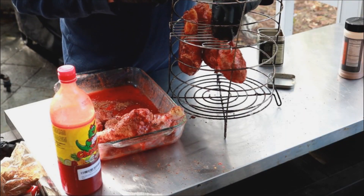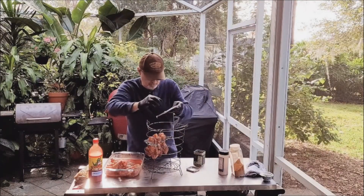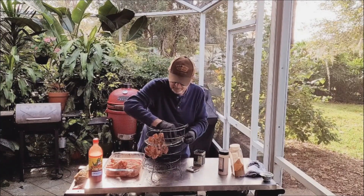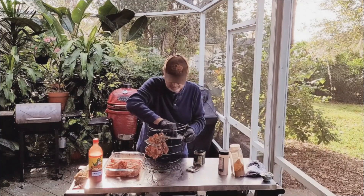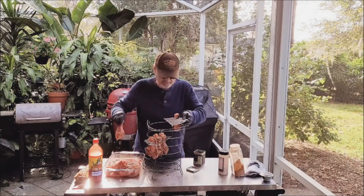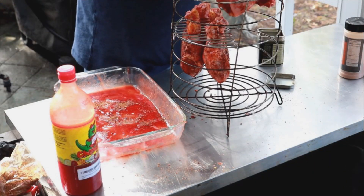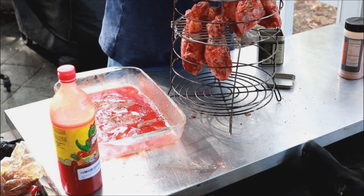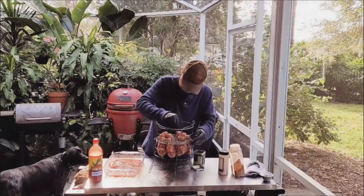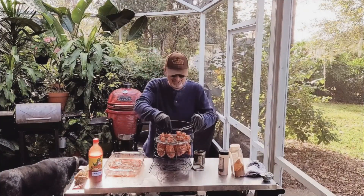Let me just get these guys hung up here. I do have one for the other side. Actually, I think I have to hang the chicken legs before I stick it in there. There we go. It's been a while since I've used this bad boy. We'll just slide it down in here like so — hopefully. Ta-da! The whole basket leans. Let's get this over to the Big Easy.